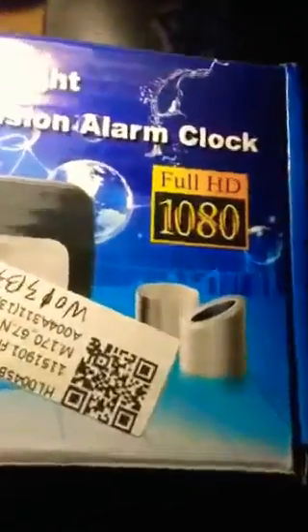Hi guys, so today we are going to be unboxing the Black Pro RF Night Vision Alarm Clock with full HD 1080p camera. Let's open this up. As you can see, here's the box, and here's the alarm clock.